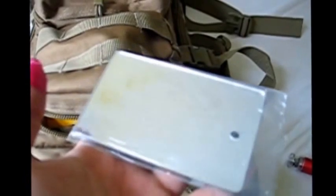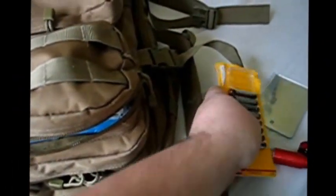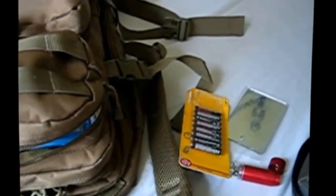Then we've got a signal mirror - yes, that is my ugly mug, don't take the mickey. Some AAA batteries - they're not lithium, just alkaline. And a cheap emergency silver blanket - I think this one was about $2.99.